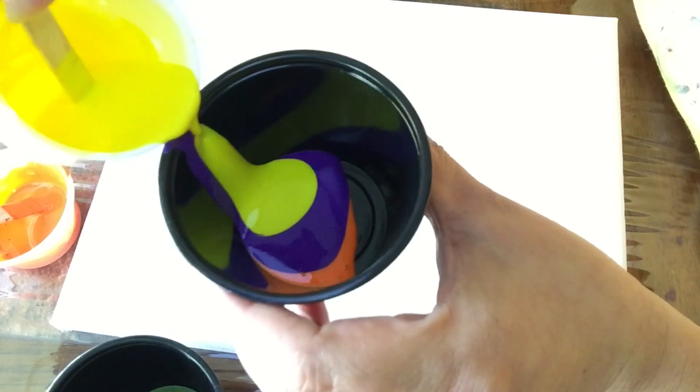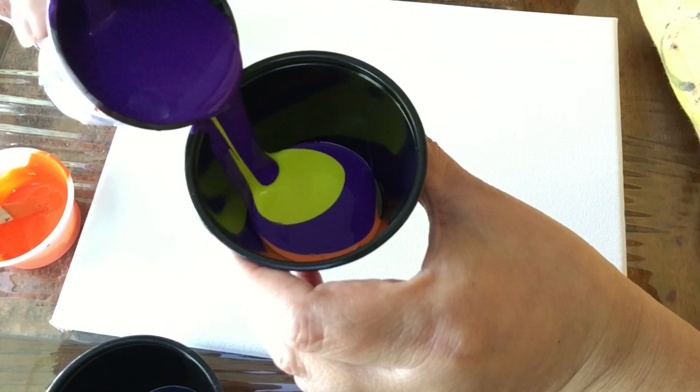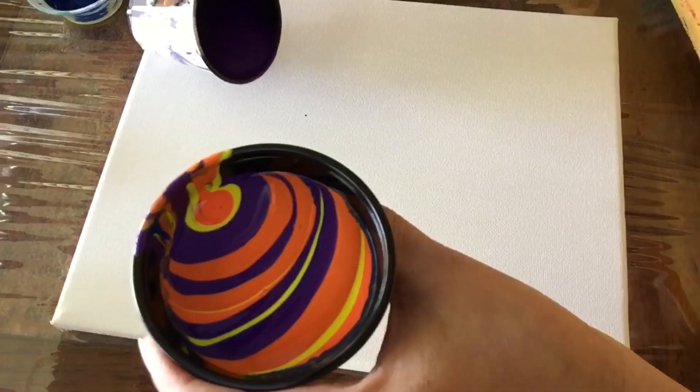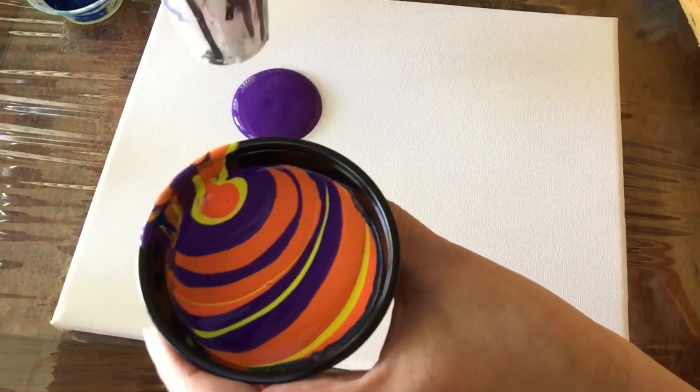I'm being very careful in trying to pour the colors into the cup, as you can see here, trying not to mix them up too much. I went offline and now I'm back, and that's how it looks.